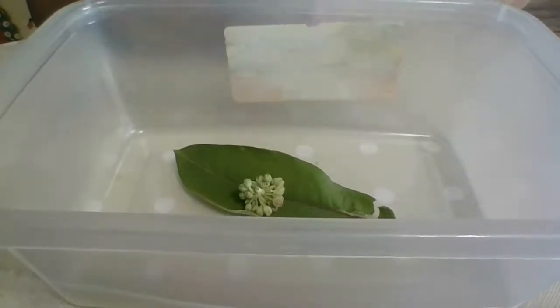It depends on what area you live in because they migrate a certain way and won't hit all the states, but they hit some of the states. I didn't know you raised them, Crystal - that's cool!